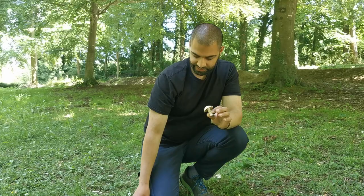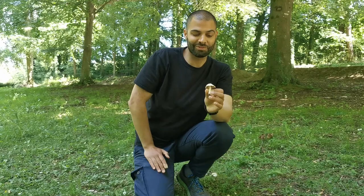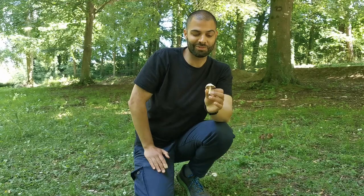In terms of the scientific name, the Deadly Fiber Cap was known as Inocybe erubescens. The Inocybes, the fiber caps, have been recently split into a few different genera, so this one is now called Inosperma erubescens.